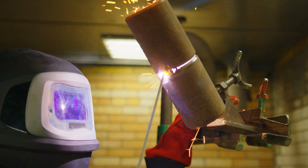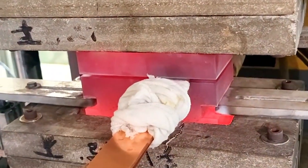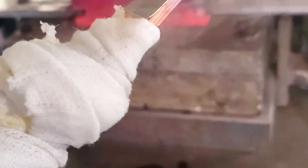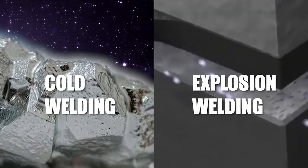In contrast, diffusion welding joins metals in a solid state without melting, typically resulting in less heat-induced stress due to a more uniform heat distribution. This category includes techniques like cold welding, explosion welding, and notably forge welding.